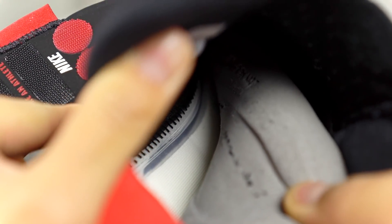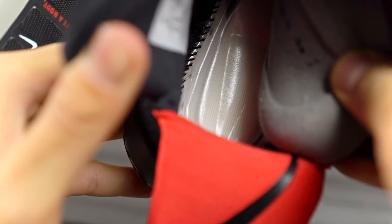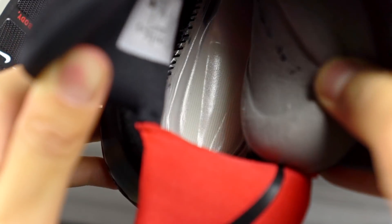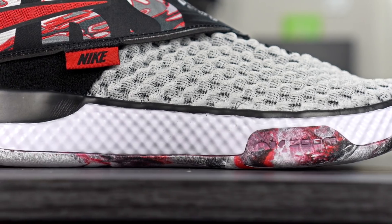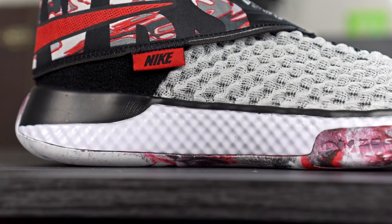Moving on to cushion — it feels really nice. They're using the same exact unit found in the KD-12: a full-length Zoom Strobel right underneath your foot, plus an insole on top. That zoom unit feels really nice — bouncy, with good impact protection. The court feel actually feels better in this shoe compared to the KD-12. As for the foam, they just say it's a lightweight foam. It's colored differently — more black in the heel, then turning white into the forefoot and midfoot.